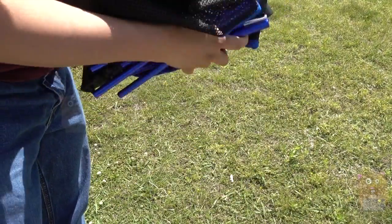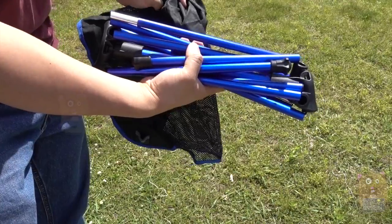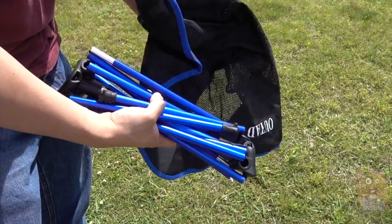There are just two components: one is the aluminum frame for the chair, and the other is the seat itself.